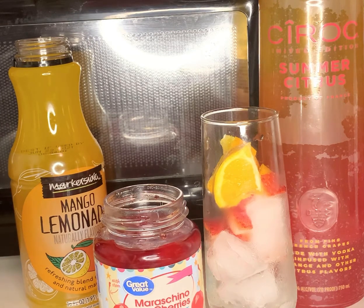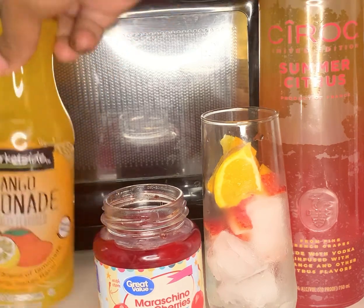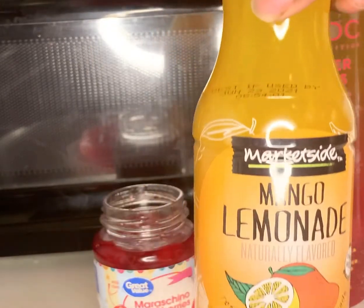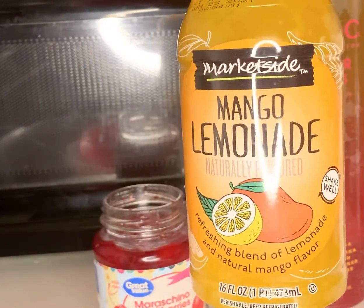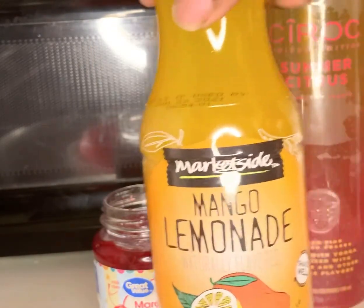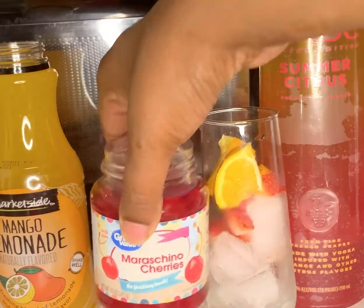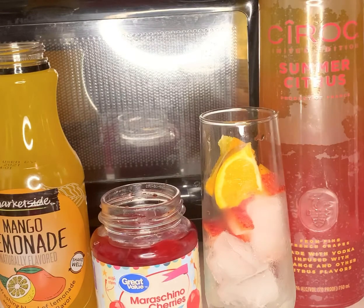So the ingredients that you guys will need tonight, of course, is the Ciroc. And then I have some Mango Lemonade — if you guys haven't tasted this, it is so freaking good, especially if it's cold. And then I have some cherries. And then I have my ice with strawberries and oranges, just to make it look pretty. You guys already know I like pretty drinks.